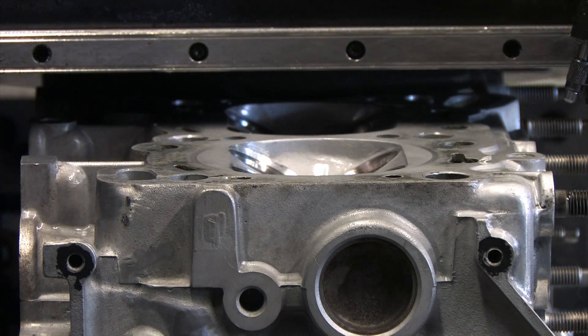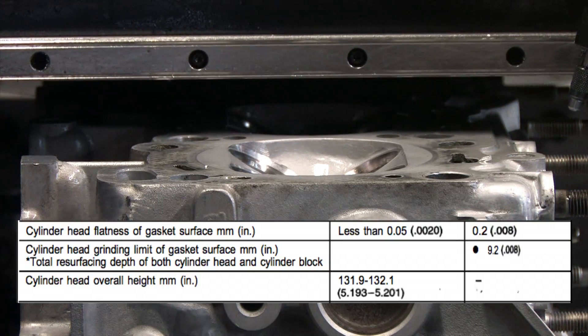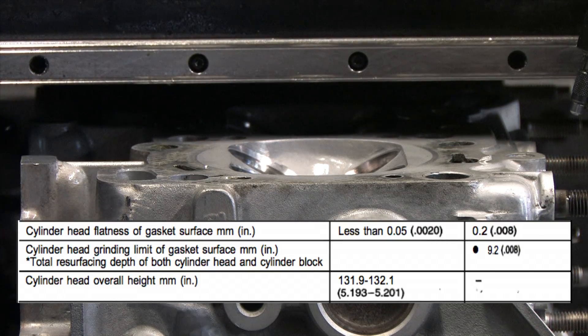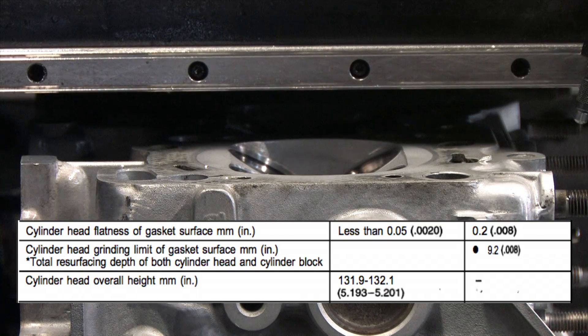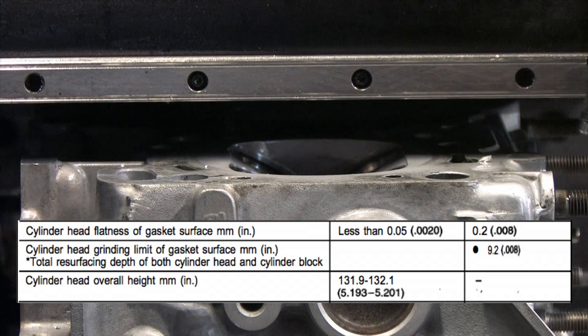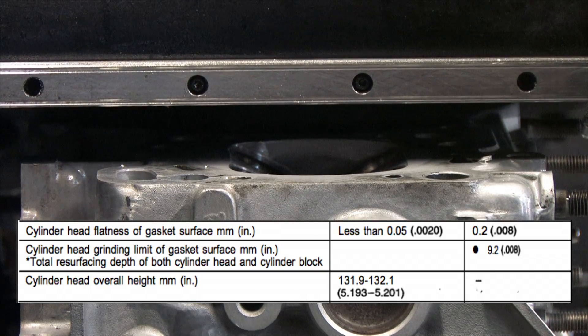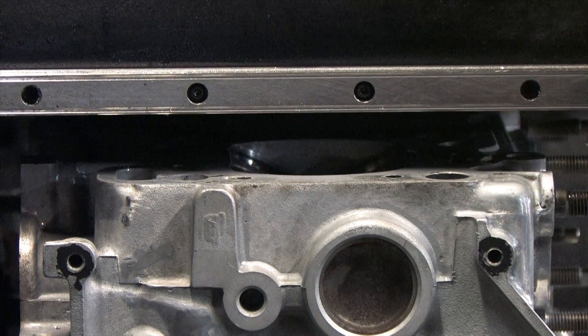There's supposed to be enough valve clearance once everything's torqued down to permit thermal expansion of the valves once they're hot — they actually grow, and that affects your spring pressure and lift. Because the valve-to-piston clearance is part of a 4G63's design, there's only enough meat built into both the head and the block decks for a combined total of 8 thousandths of an inch for machining. And that's considering that you're using the same kind of composite head gasket that your car came with from the factory.